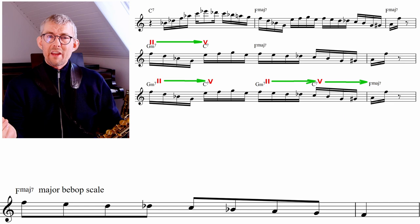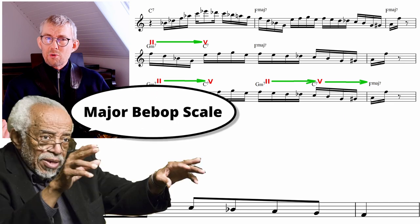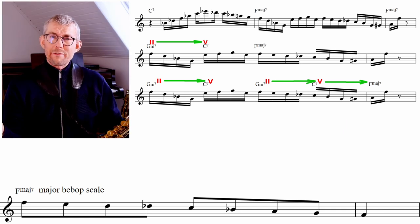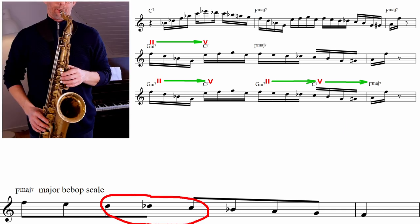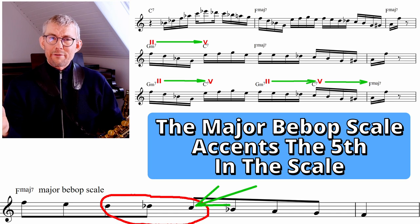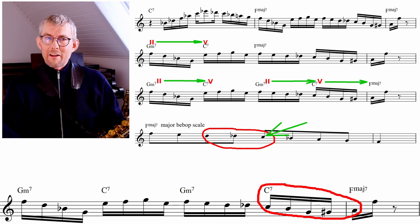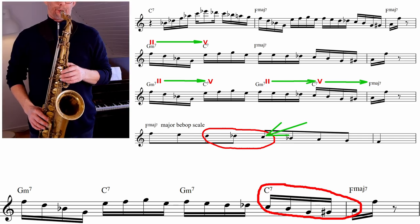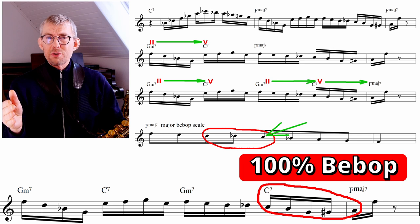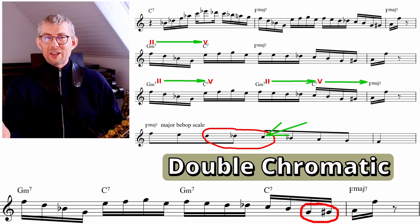The formula Coltrane is using on the F major is what Barry Harris would call the major bebop scale — adding a step down between the sixth and the fifth, the D flat, giving a lot of attention to that C, emphasizing the fifth of the chord, which is the dominant tone. On the fourth beat of this bar, the dominant part of that F major, Coltrane is playing 100% C7 bebop. And that double chromatic line Coltrane is using just sounds amazing going into the third of that F major 7.